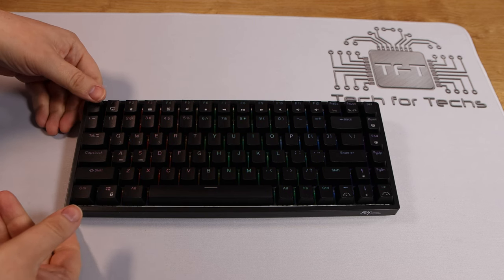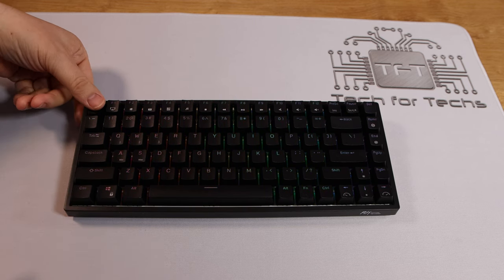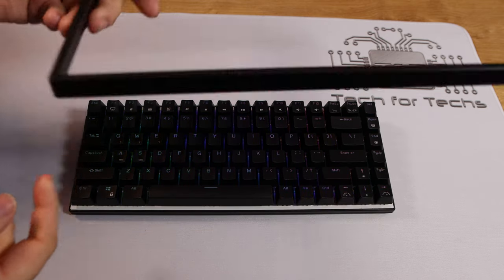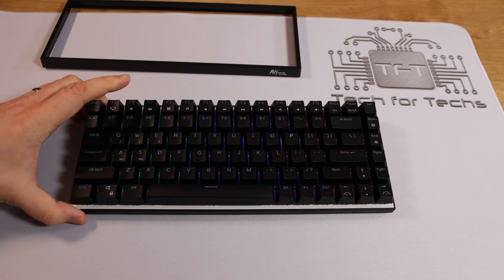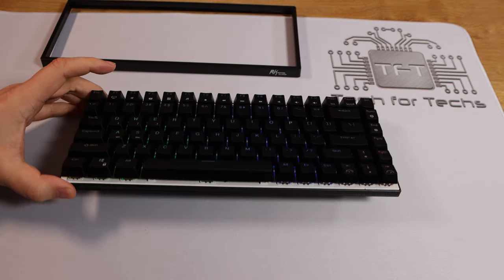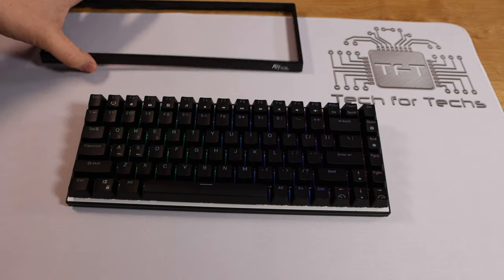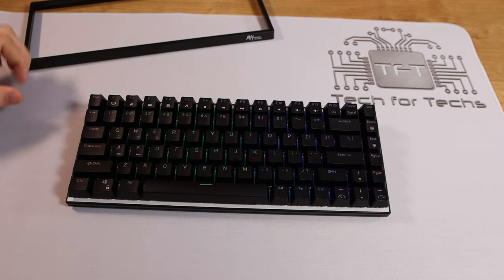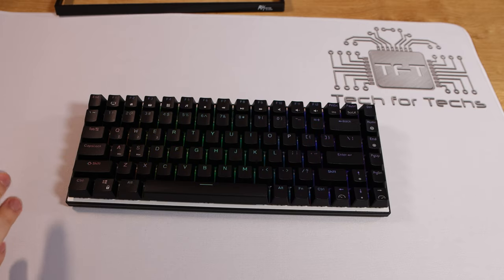You can remove the frame — to do this you just hold down one of the keys on the corner and then pull up on the frame, and this piece comes off. It makes the keyboard look a little bit different. It's totally optional whether you prefer the frame on or off.